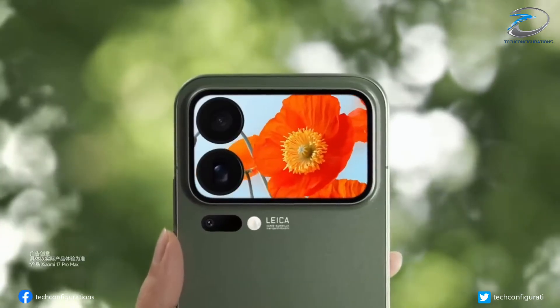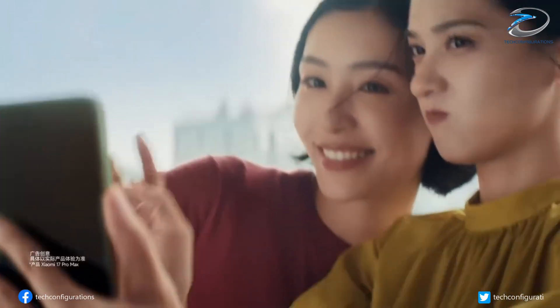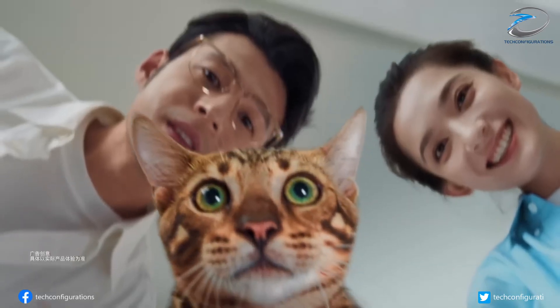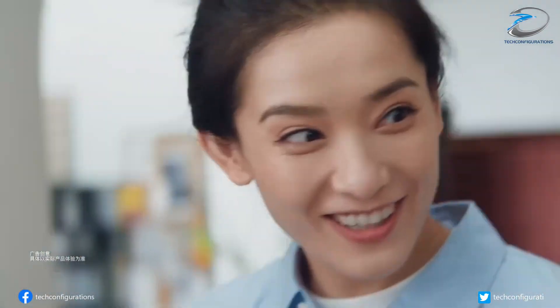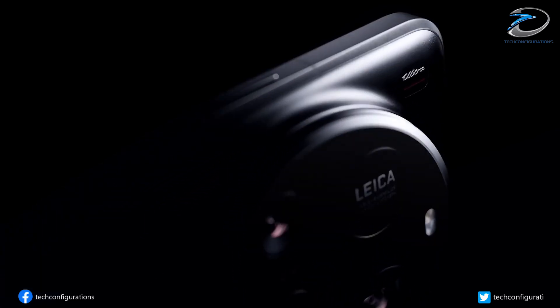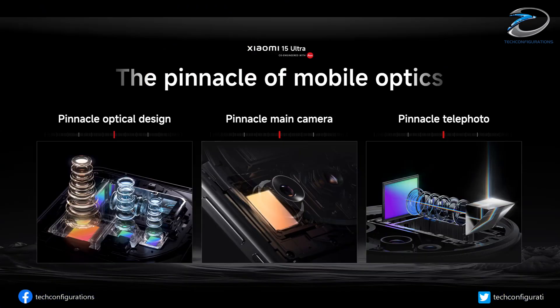Even the selfie camera gets a major refresh. The leak claims Xiaomi might go with a 50 megapixel OV50M sensor on the front, which is a huge jump compared to most flagship selfie cameras and could finally bring true ultra-grade quality to the front-facing shooter. If all of this holds true, Xiaomi isn't just rearranging sensors — they're simplifying the module and boosting the quality of every lens. A triple camera setup, but with better hardware than before.